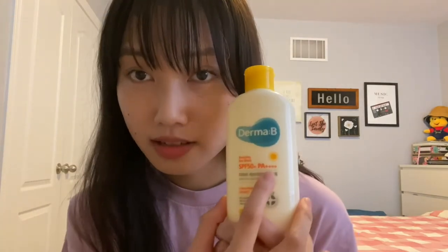Next is the Derma B Everyday Sunblock SPF 50 and PA 4 pluses. I've used most of it — I'm almost finished. One thing I have to say is I was surprised that the PA rating was so high considering that it only has avobenzone as a UVA filter. I just found that weird because avobenzone is not the best UVA filter since it is not that stable.